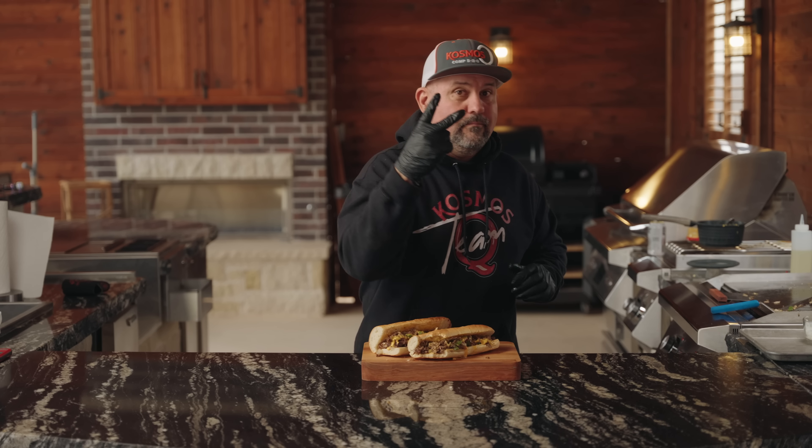I want to thank everybody for watching. If you want to make this recipe, head on over to CosmosQ.com, print off the recipe, make it for you and your family, and I'll catch you in the next video. Peace.